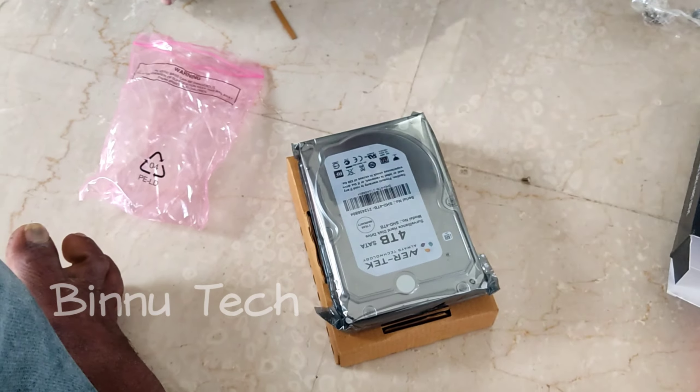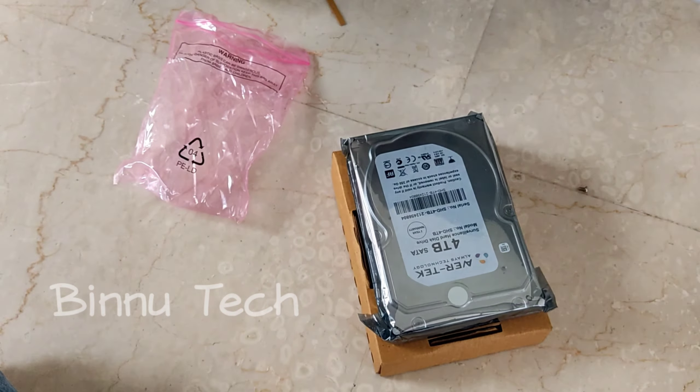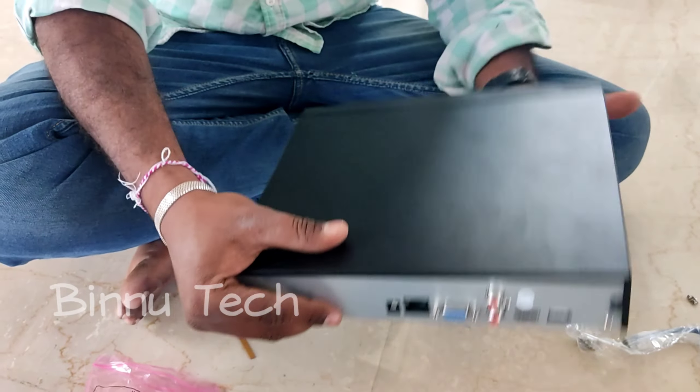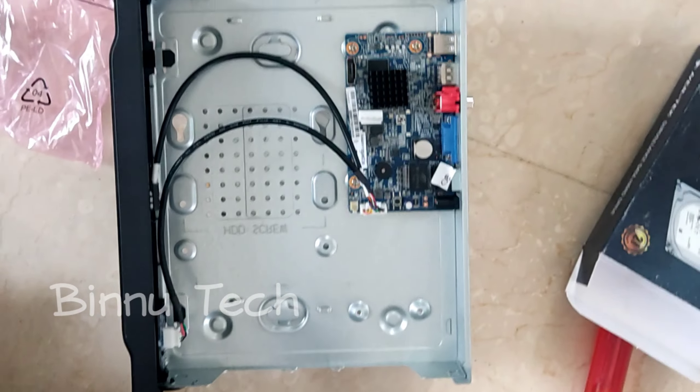This is a 4TB hard disk. When I open the NVR, I have two SATA cables and power cables. There are 4 screws in the NVR box.